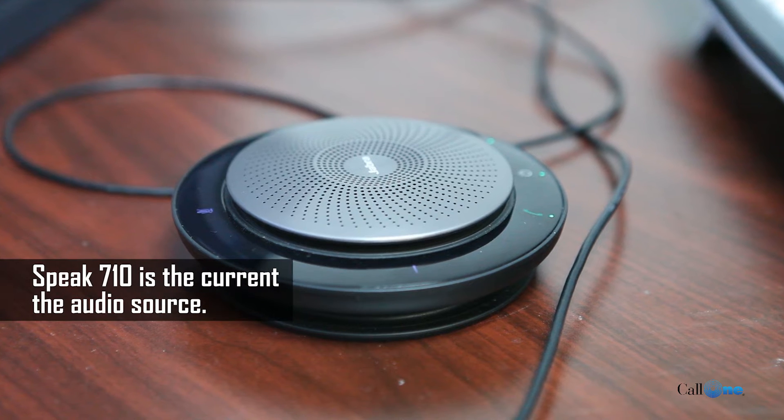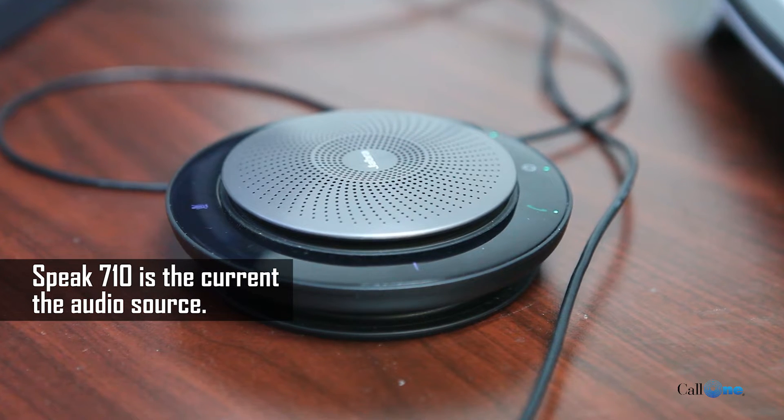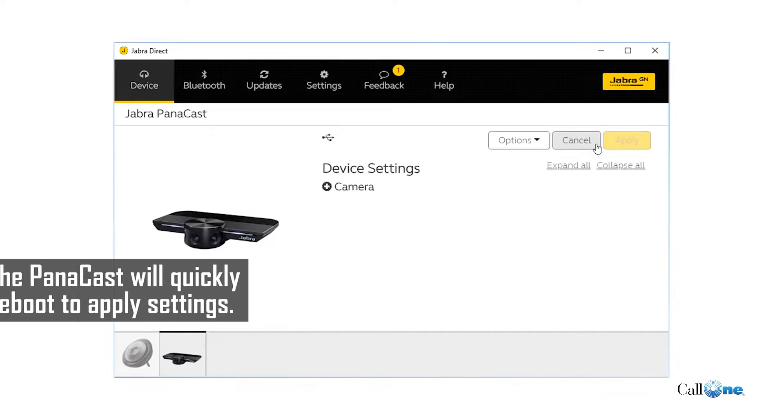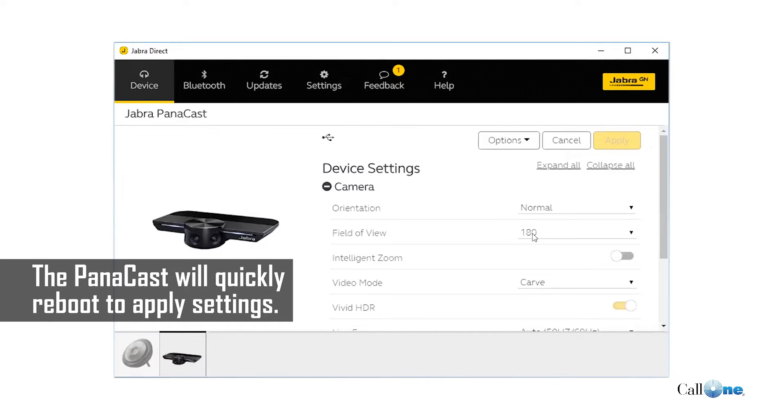Right now the Jabra Panacast camera is at 180 degrees, so you can see everything — all my stuff is here for you to see. Now we're going to go into Jabra Direct, the software that's absolutely free to download. You'll have the links in the description box below. I'm going to go to device settings and expand them all.